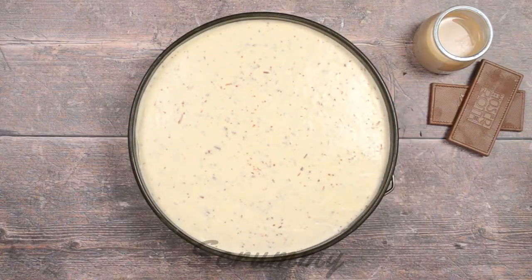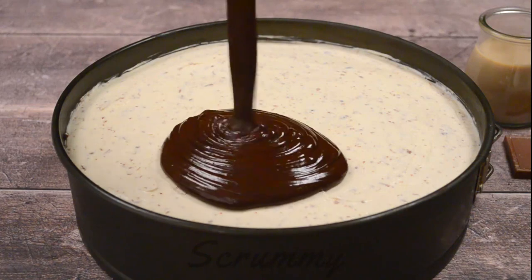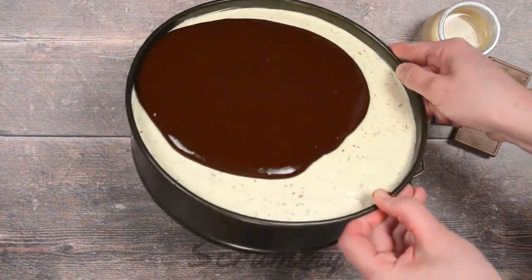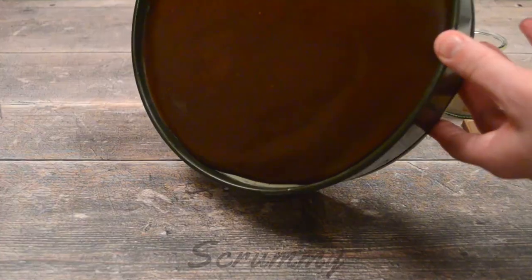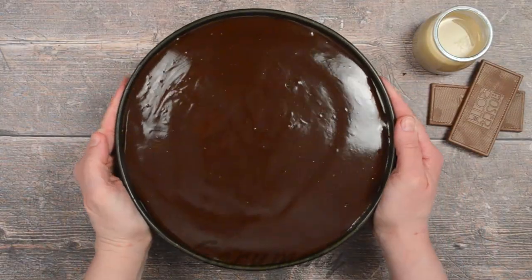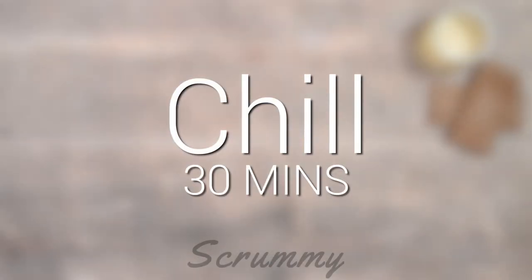Pour over the cheesecake and tilt the tin to spread it. You need to do this fast because the cheesecake is cool and the ganache will start to set once it hits it. You can also use a knife or the back of a spoon to smooth it over the top. Place back in the fridge for about 30 minutes until the ganache is set.